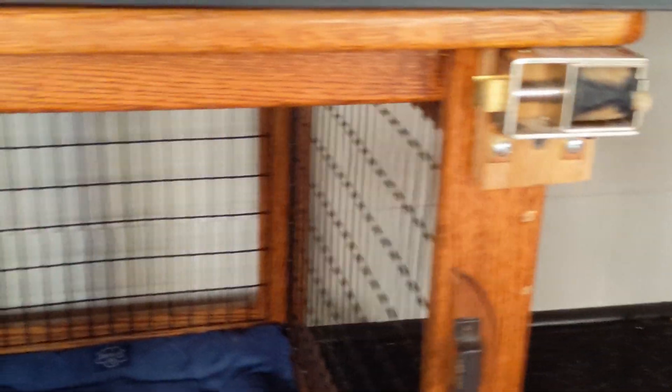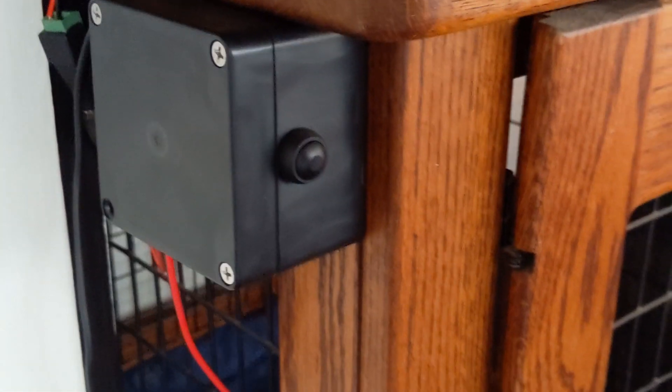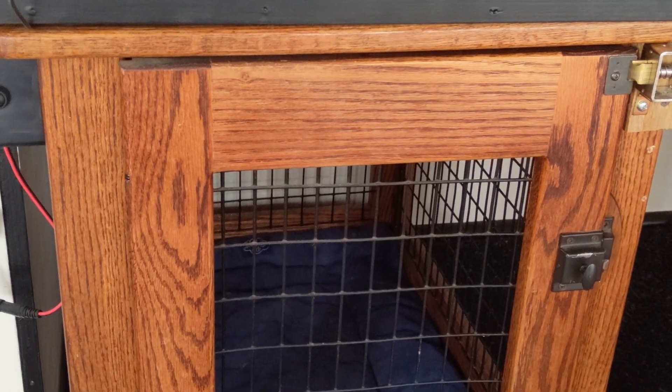So we upgraded it with the same setup we used in the window curtain motor I showed you last month. It's got a D1 Mini in here, and then we can control the device locally with the button or we can control it with voice for your home assistants. Hey Boo Boo, unleash the hounds.